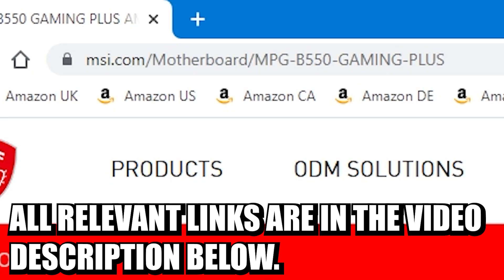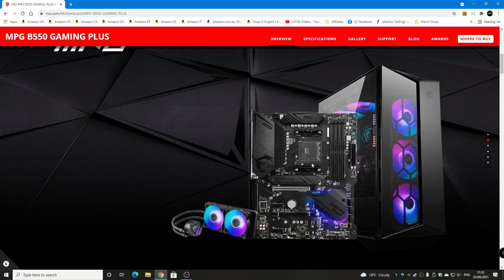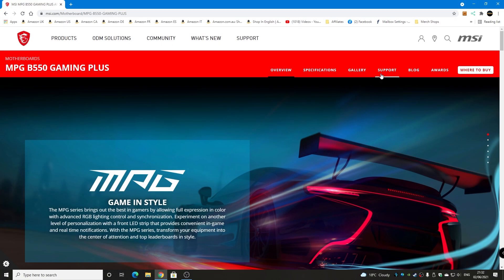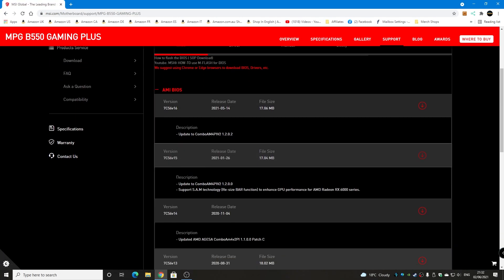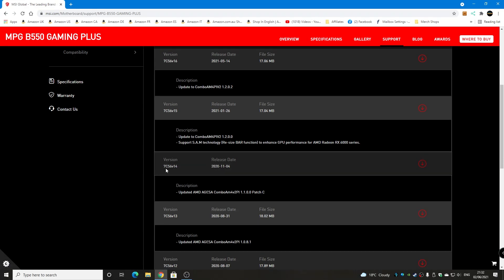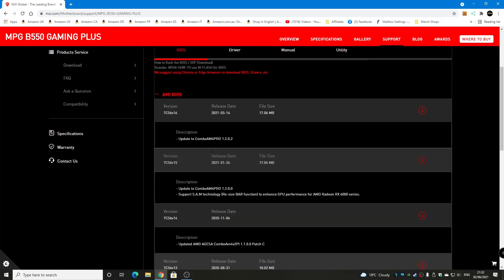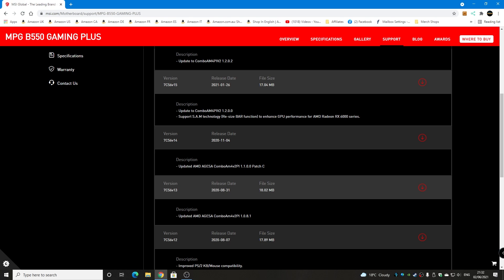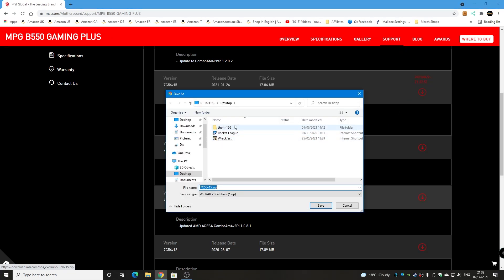However you get to it is entirely up to you. I always do a quick visual check, but most of these boards look very similar. This is the MPG B550 Gaming Plus. Head over to the Support tab, and it will normally open up on BIOS straight away. The one already on the board is BIOS version 14, and we've got version 16, which is the latest one. This is the one that supports SAM technology or resizable bar, and enhances GPU performance for Radeon RX 6000 series. So I'm going to go with BIOS 15 and click on the Download button.